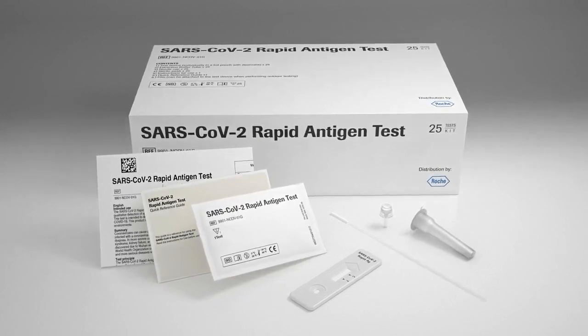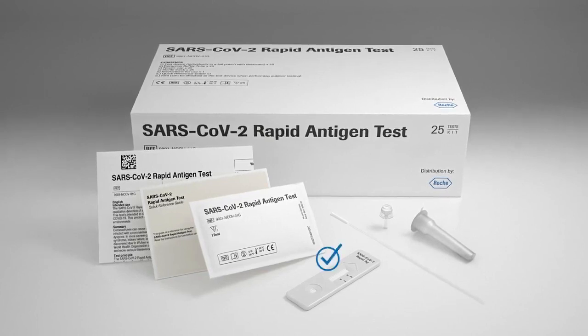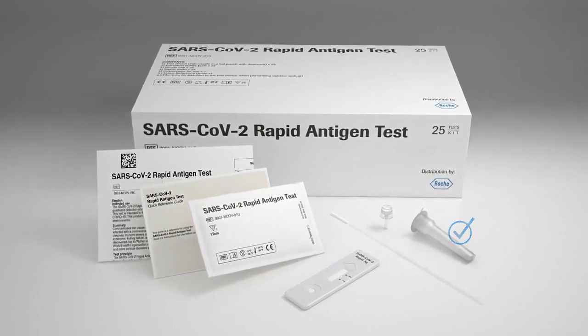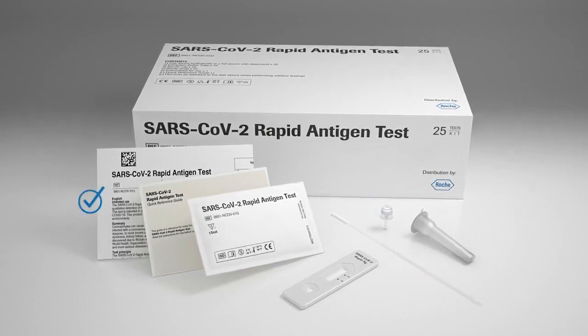The test kit is ready to use by healthcare professionals and consists of test devices, extraction buffer tubes, nozzle caps, sterile swabs, instructions for use, and the quick reference guide.